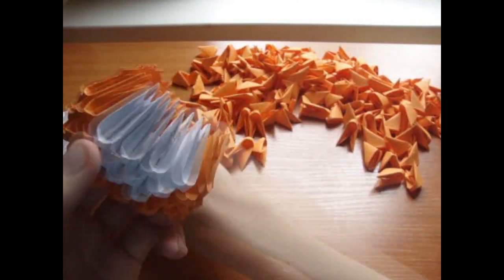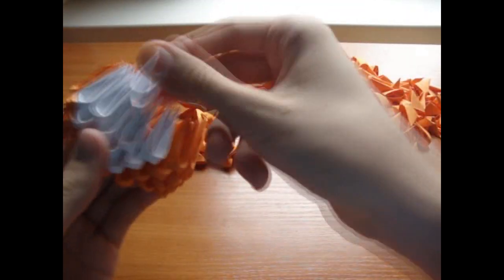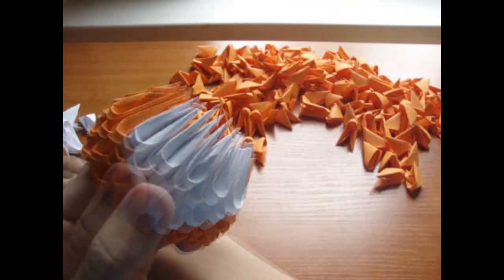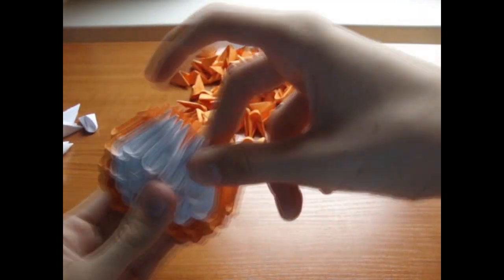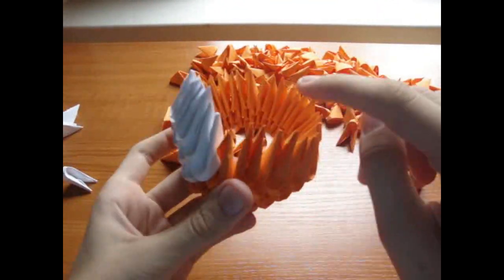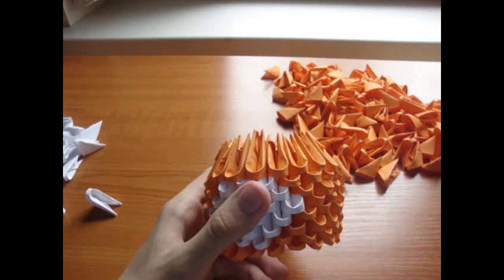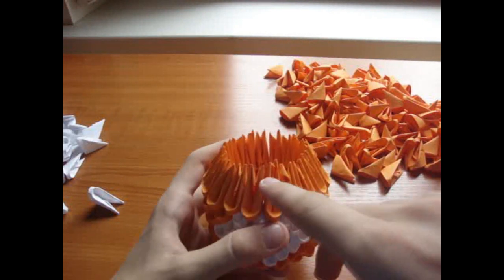Now add 5 white pieces here. Now add 4 white pieces here. And 3 on top. Now fill here with orange pieces and add 1 more orange row. Now add an inverted orange row here.